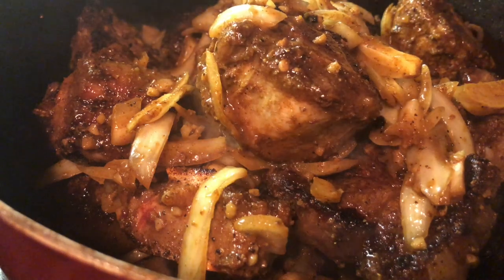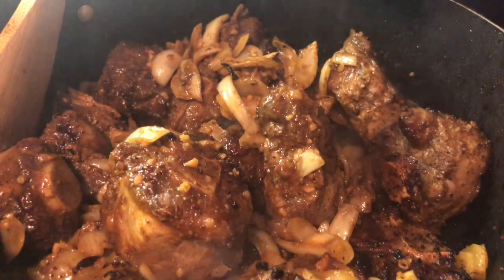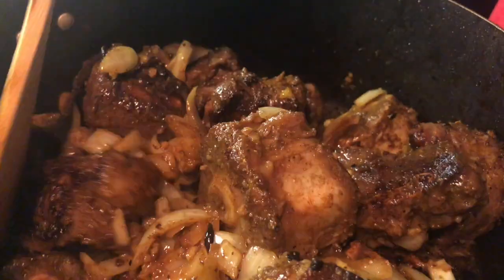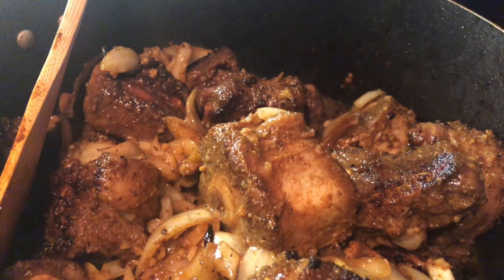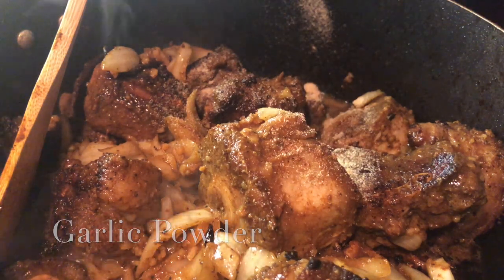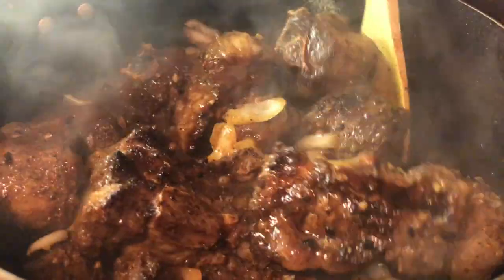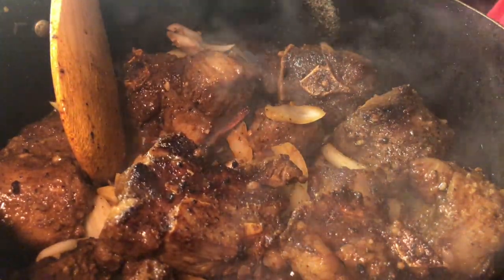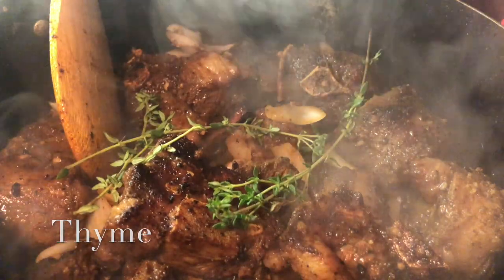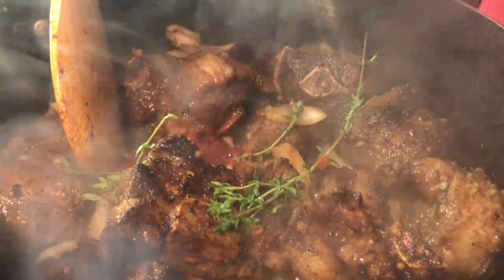After searing, add all the oxtail and onions back into the pot. Add two and a half cups of water — every time you add water, taste it, because the water may dilute the seasoning and you might need a little more salt or garlic powder. Then add three sticks of thyme, one teaspoon garlic powder, two teaspoons ketchup, and a half teaspoon of curry powder — you're re-seasoning for the water.